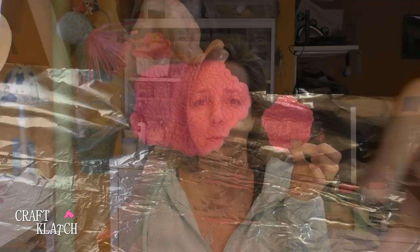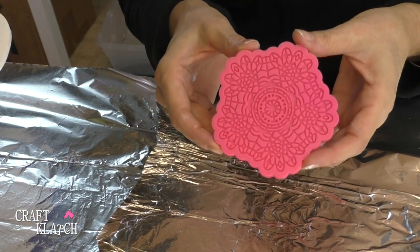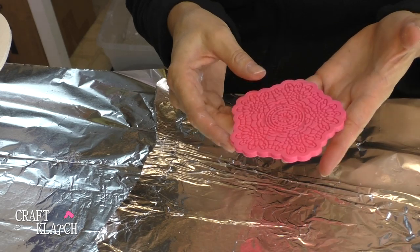Today we are going to use this doily to make a coaster. It's a silicone doily — I found it at the baking section and I've been eyeing it for a while, I just didn't know how I wanted to use it. So this is my first experiment. I'm actually going to do three versions of it, so stay tuned for that. This is number one. I found this silicone mold — it's a lace mold, I think they call it — it's for baking and it looks like a doily to me.